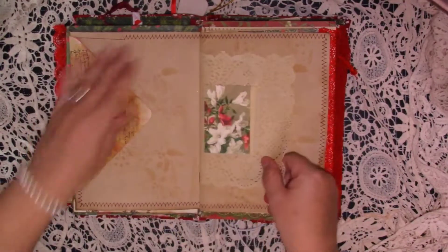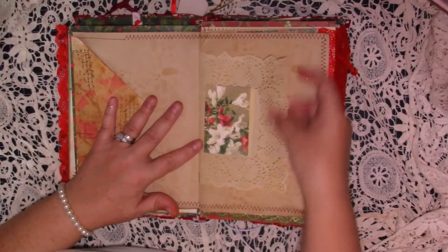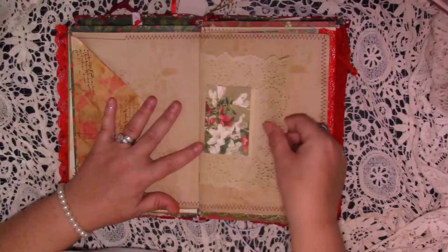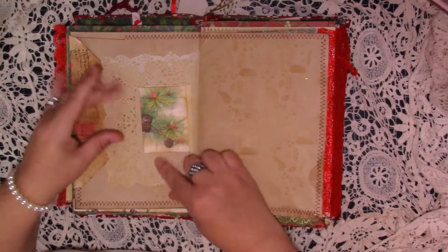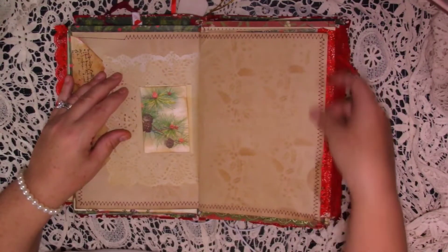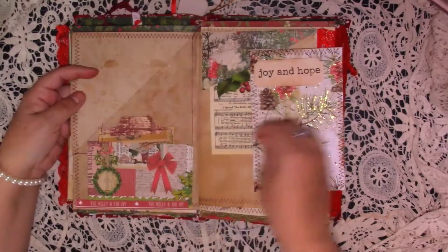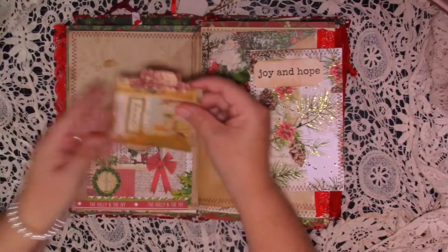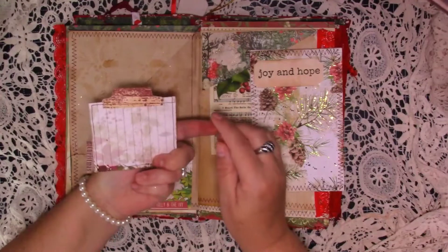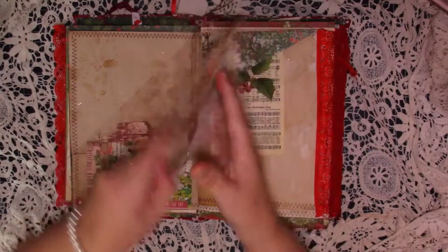And then when we turn over we've got some journaling space underneath there with just some stenciling. A little doily with a little piece of ephemera on. Just some journaling page with some stenciling on — as I said, everywhere has been stitched around. And then here I've made this big corner pocket. On the bottom I've done a little pocket and we've got this nice sparkly tag — I've used gilding polish around the edge. And then we've got this lovely shiny journal card.